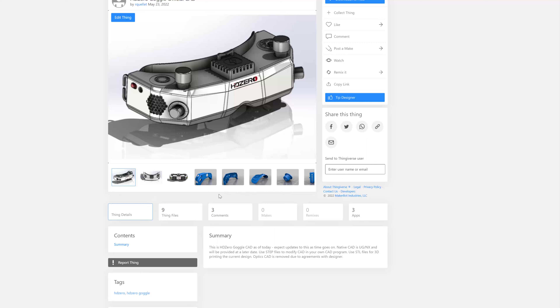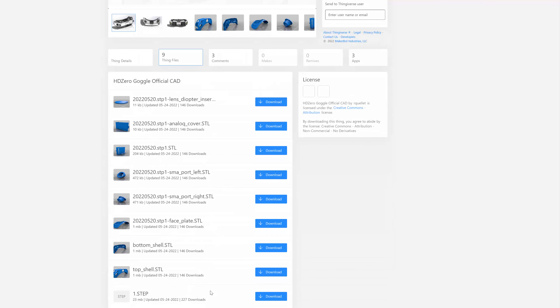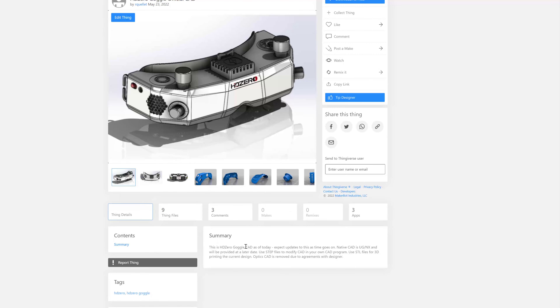The files are going to continue to be updated as the design is updated. Right now the files are just STL and STEP. The STEP file is an editable solid file, but it doesn't have the design history. The STL files are there for you to directly 3D print. The mechanical designer is using UGNX, so when the design is finalized, the raw UGNX part files with design history will be made publicly available too.